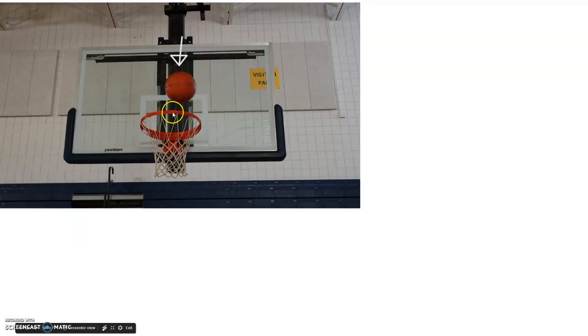When you are on a straight-on angle, you want to try to get it right in the middle of the square, so it just bounces off and it's in front of the square.